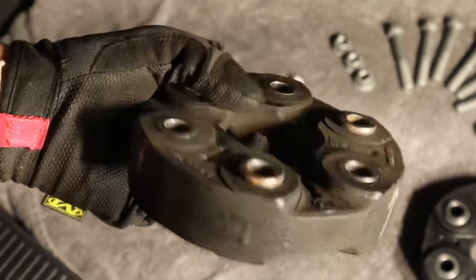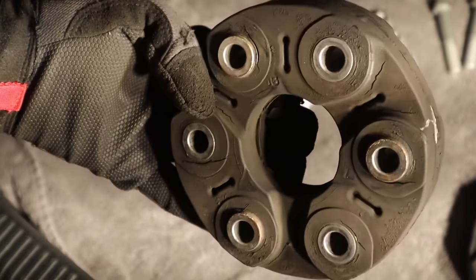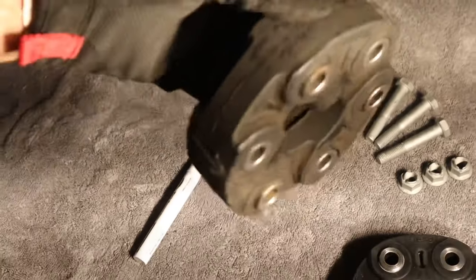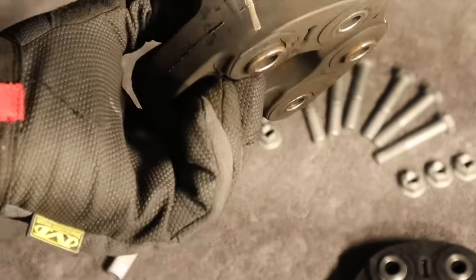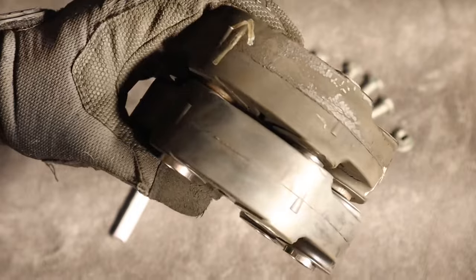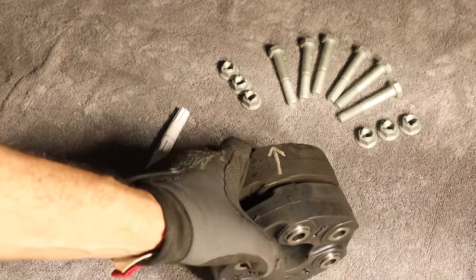The old one looks really bad — cracks all over the place. This probably wouldn't have lasted another five to ten thousand miles. To make sure you put the new one back in correctly, there are arrows on the side of the guibo. Remember how we marked an arrow earlier — just align those arrows with the new guibo to make sure it goes back on correctly and everything stays aligned. Once all the arrows line up and everything looks good, mark the position so you can line it up with the drive shaft.